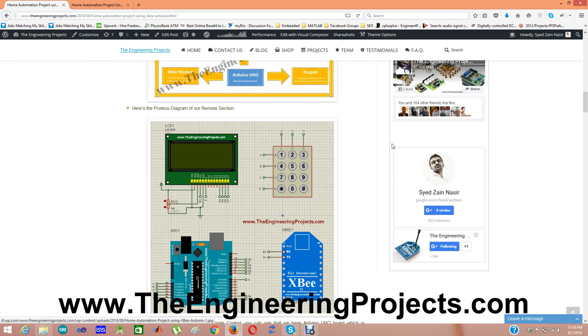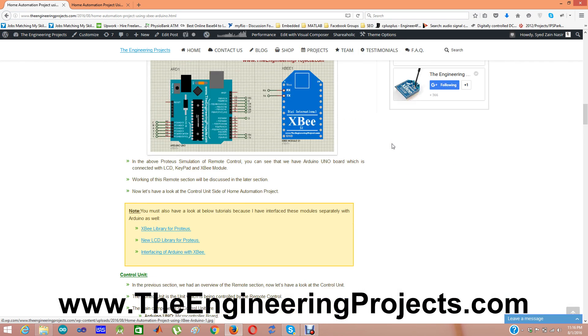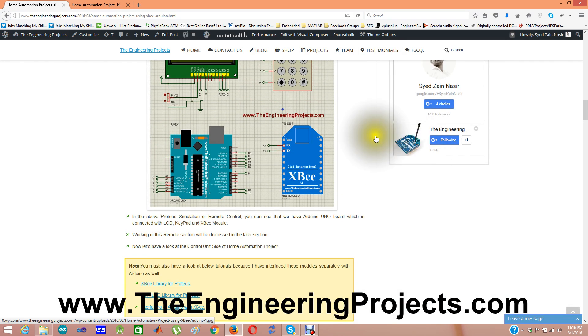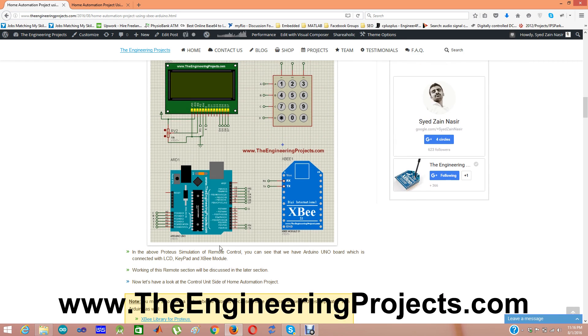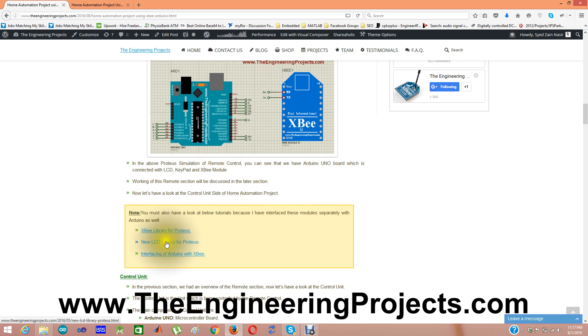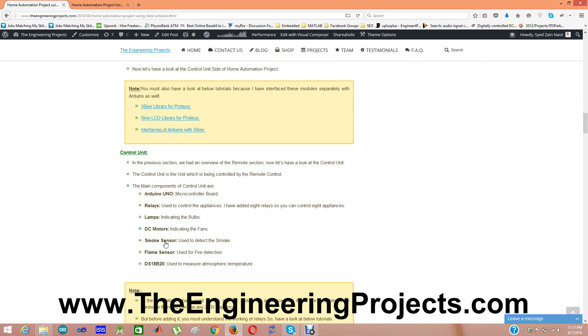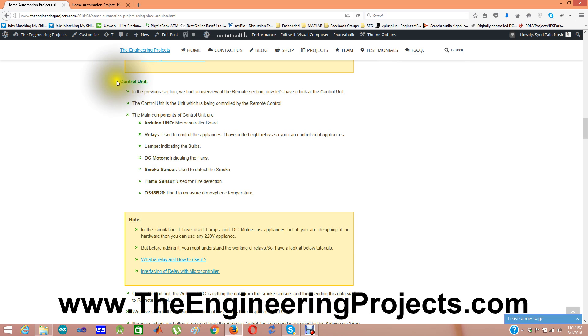Here is the Proteus simulation of this remote control. One thing to note: I have used the XBee module in this Proteus simulation, and you can download the XBee library for Proteus from the provided link. If you want to use a new stylish LCD, you can also download the new LCD library for Proteus from there. I have also given a tutorial for interfacing Arduino with XBee.